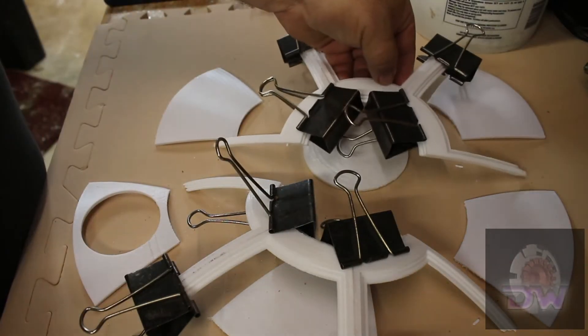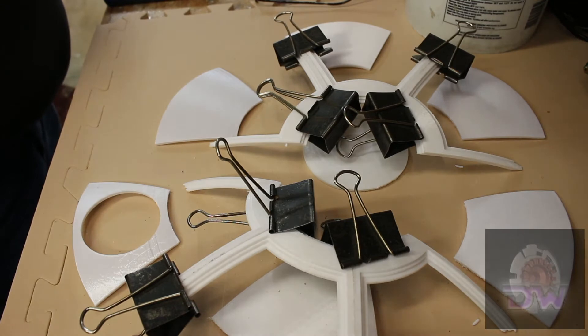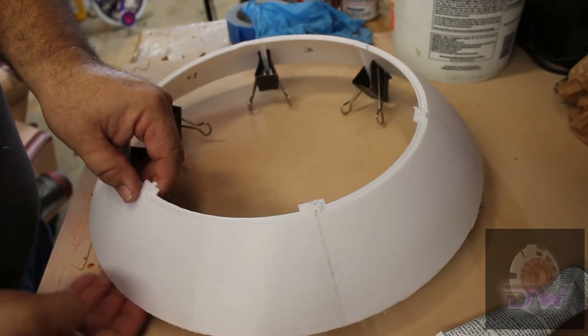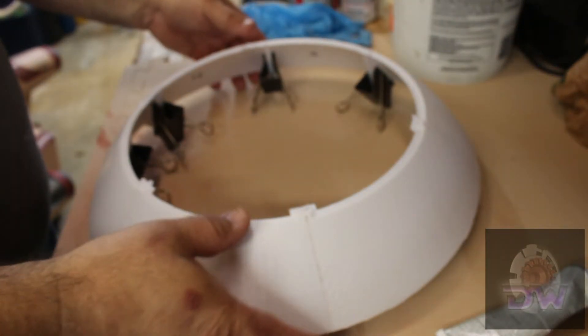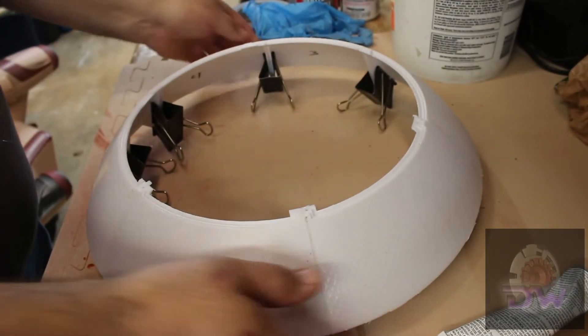When it's something this critical, I prefer E6000. The trade-off is you have to wait for the glue to fully cure before you can move on. Next up is the middle dome — it's a total of seven pieces that go together counterclockwise as you're looking down at it. I used E6000 here to make sure it all lined up perfectly, along with binder clips to hold the pieces together as they cure.